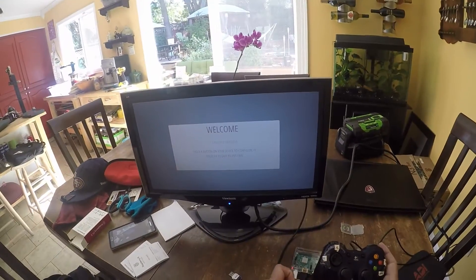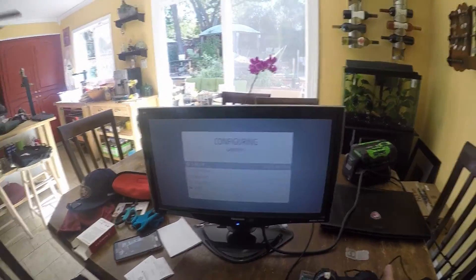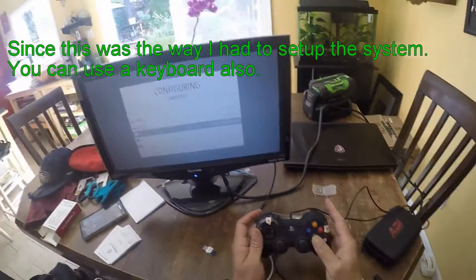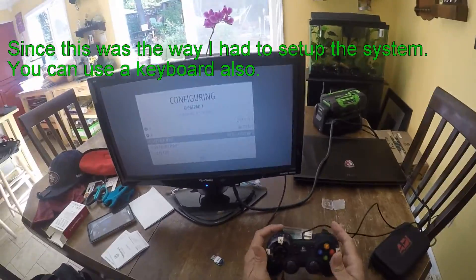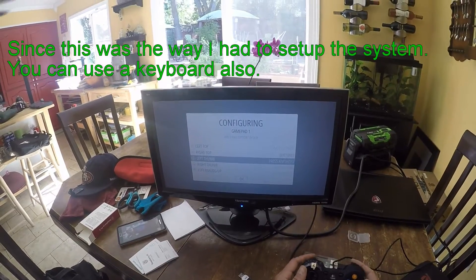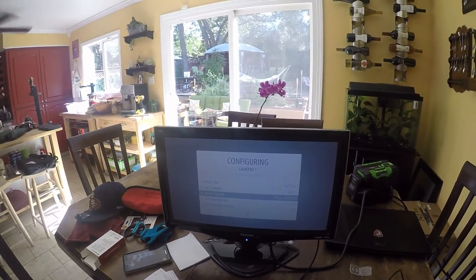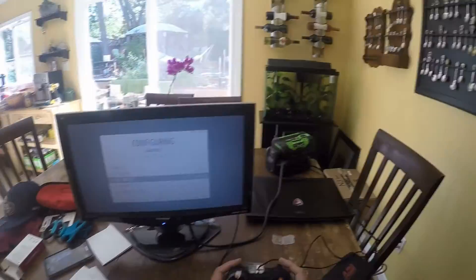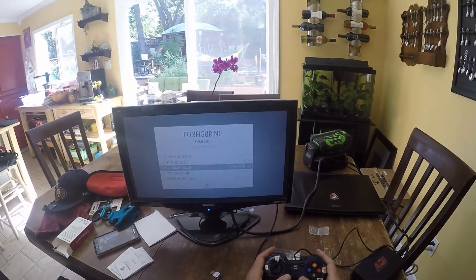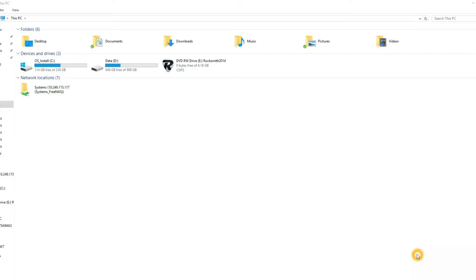After a few minutes, once the RetroPie has booted up completely, you'll be brought to a welcome screen. At this point you have the option to configure your buttons for your joystick — I would do this. The RetroPie recognizes pretty much every kind of USB joystick or gamepad. I messed up a couple of times when mapping the buttons, but you can just remap them as many times as you want until you get it right.